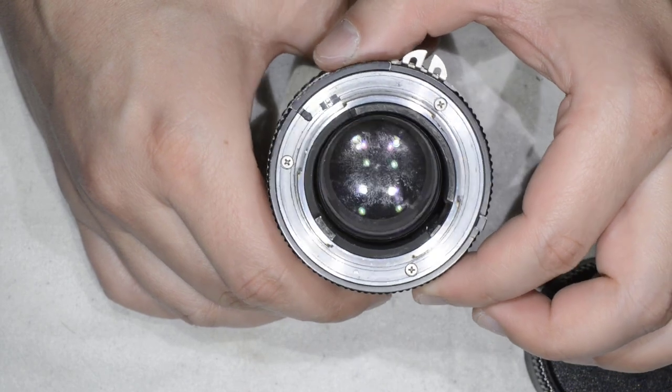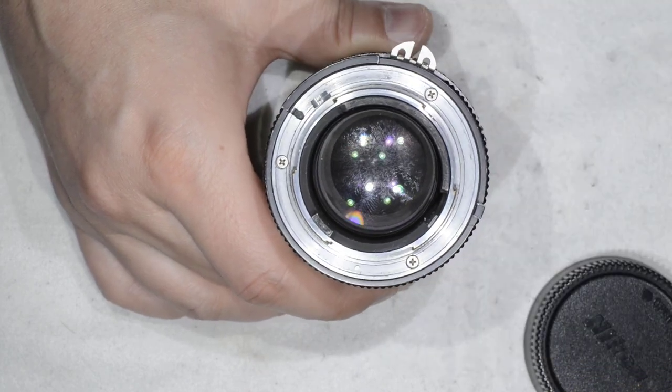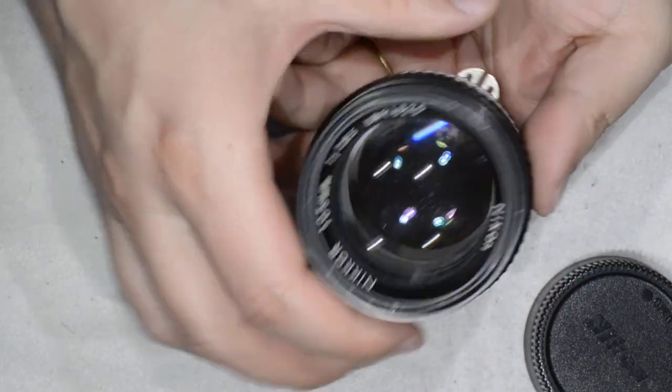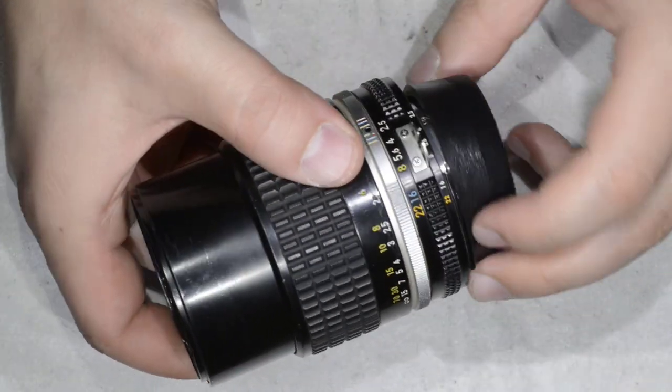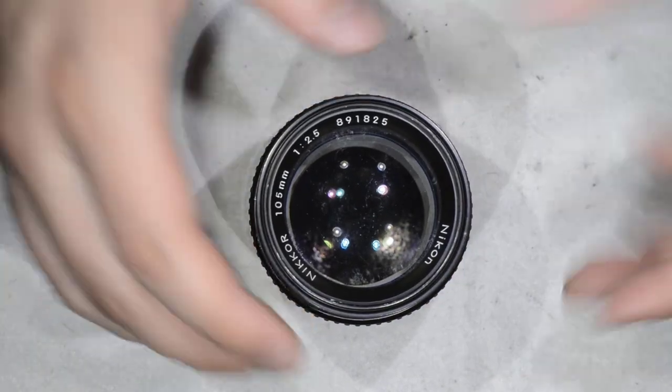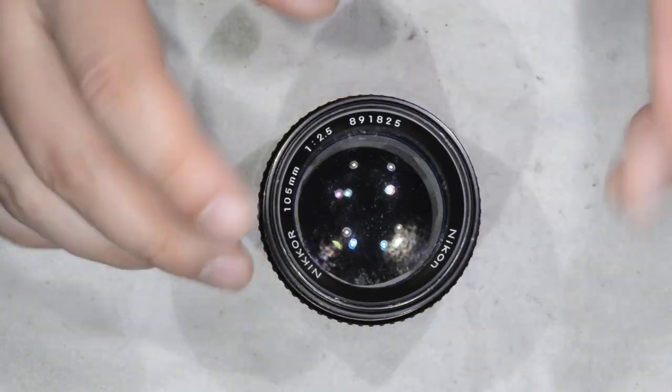As you can see, the lens has quite some fungus on the back and on the front. We are going to disassemble this lens so you can access all the fungus for cleaning.